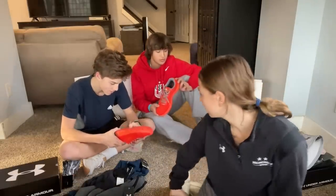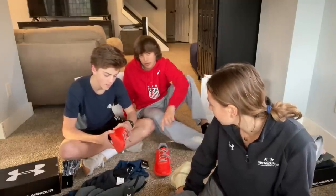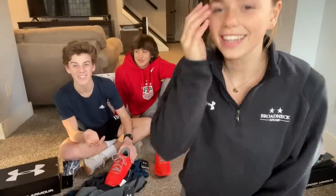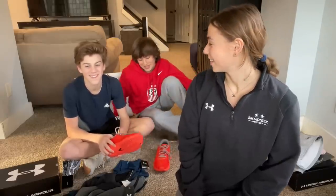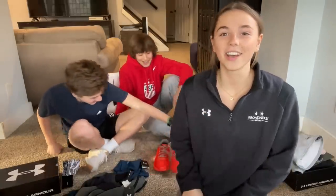That was the Under Armour haul. Tryouts are coming up — Wednesday, Thursday, Friday — though there's a scheduling conflict with a stunting private. Ryan is confident he'll make the track team. The track team has around 90 kids on it every year, so you'd have to try really hard not to make it — but it would be embarrassing if he didn't after buying all this gear.